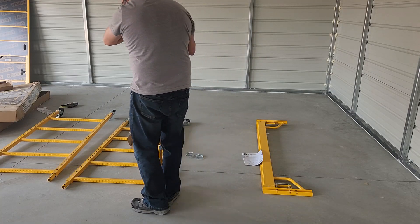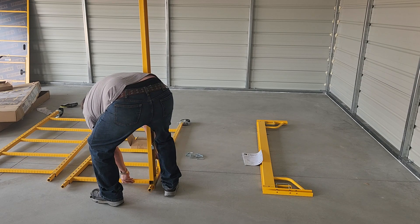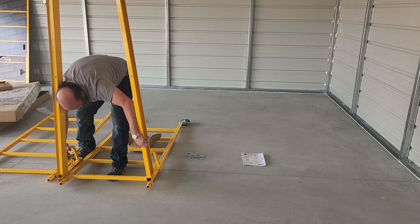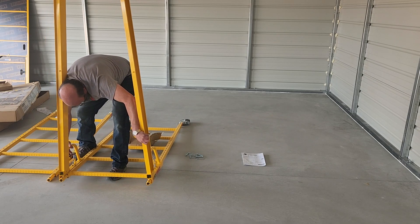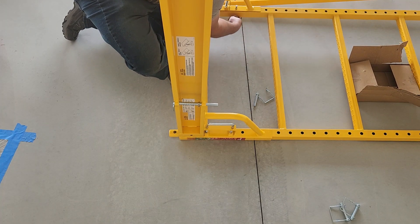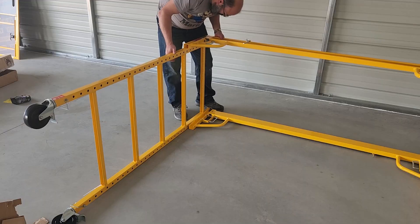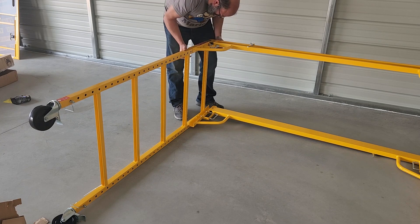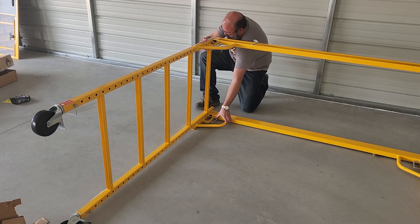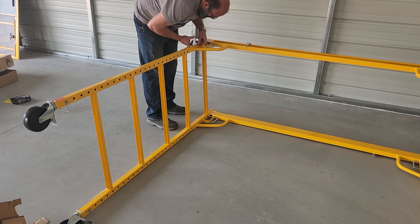Step two: attach the side supports. It's easier to do this if you lay the side supports on the ground and then attach the ends to it. See what I'm doing here? Don't do that. I'm being stupid. Don't forget to pin them in place. That's better — that's how you should attach the side supports. Pin it in place.